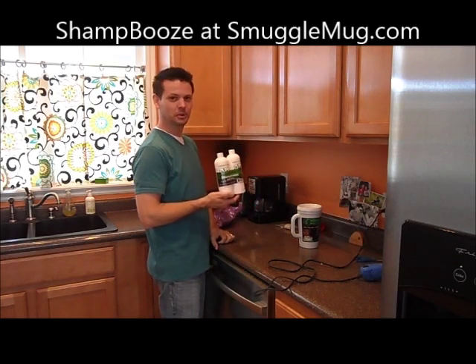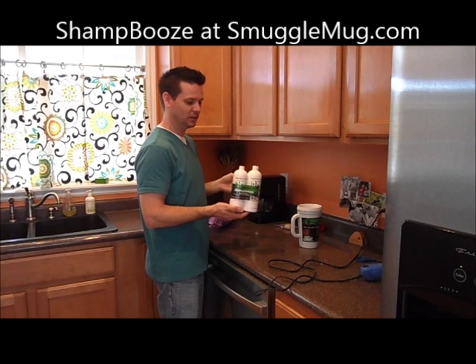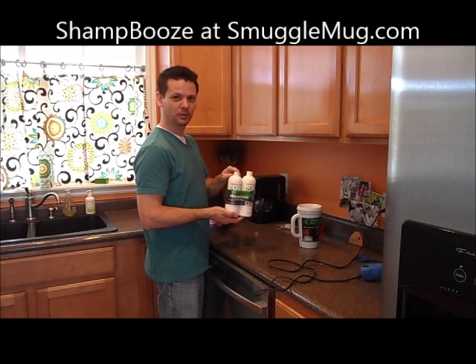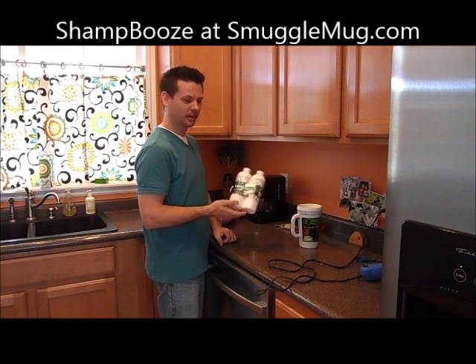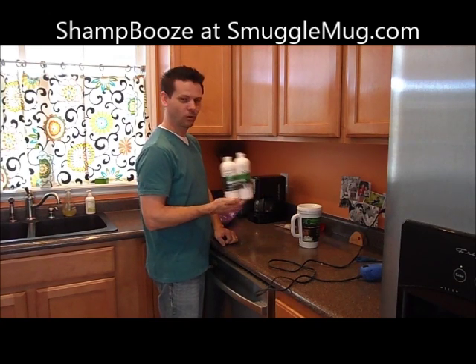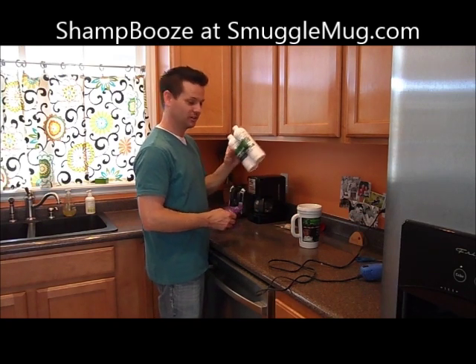We also have very successful shampoo bottles — empty shampoo bottles, brand new, food grade, never been used. Just fill these up with your drink of choice, seal the cap, throw them in your checked luggage, and they just think you're getting organic shampoo and conditioner, because everyone's very particular about their hair. So this is a big seller — lots of people get drinks on the cruise that way.